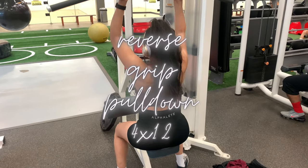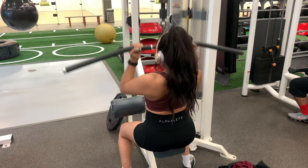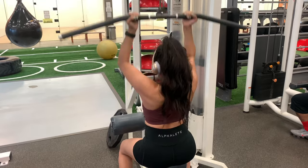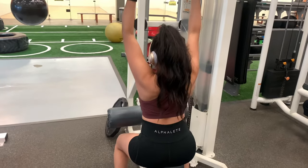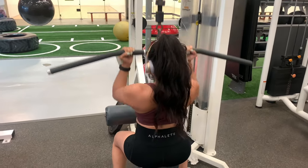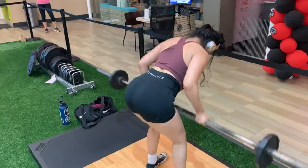The next exercise is the reverse grip pulldown. This helps develop the front side of your lats, unlike the regular lat pulldown machine which works the back side of your lat. We're also hitting biceps here. You want to hit the bar right below the bottom part of your chest, even mid-chest, but most importantly you want to pull the bar with your elbows.